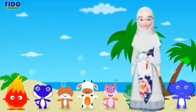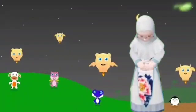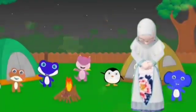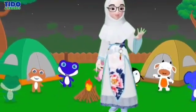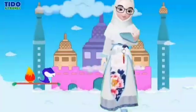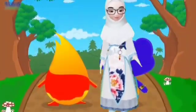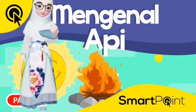Assalamualaikum Warahmatullahi Wabarakatuh. Apakah para anak soleh dan soleha? Alhamdulillah, luar biasa, Allahu Akbar! Berjumpa kembali di art class bersama Miss Nur dan Miss Ella. Kali ini tema kita adalah tentang api. Yuk, kita mengenal api!